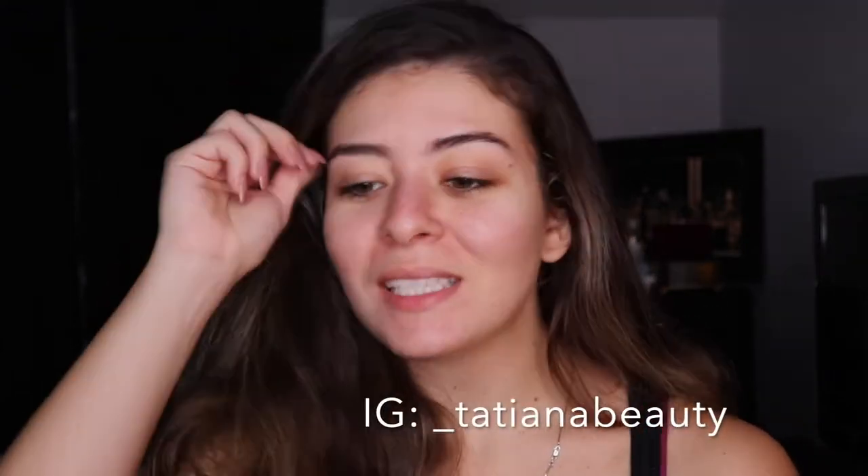Hey everyone, welcome or welcome back to my channel. My name is Tatiana and for today's video I'm very excited because we are going to be doing our first Halloween look. It is October 1st so it's officially spooky season. I have an idea of what I want to do but that obviously changes throughout, so let's dive into it and see what we come up with.